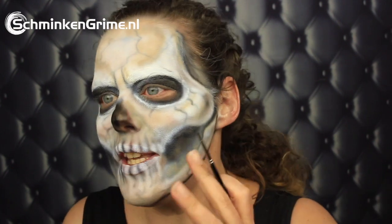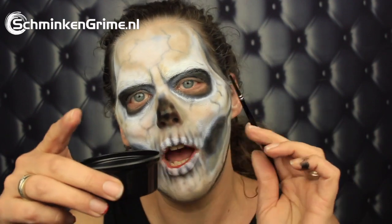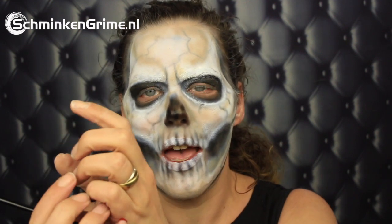Now the base is on my skin with the airbrush. I'm going to continue with a brush and the Pro Air Hybrid in a cup, basically because the lines aren't as clean as I want them to be. That is because when you airbrush yourself, you just have one hand, which isn't always as steady as you want it to be. When you airbrush someone else, you always use two hands and have some support, which makes it easier.